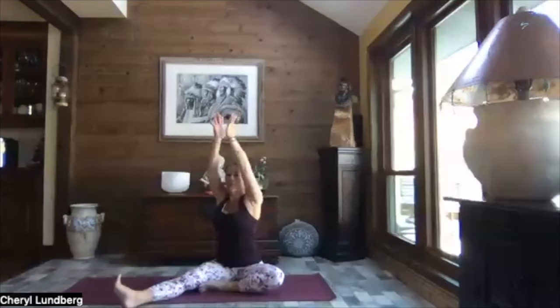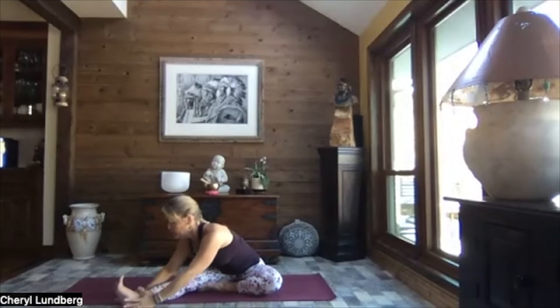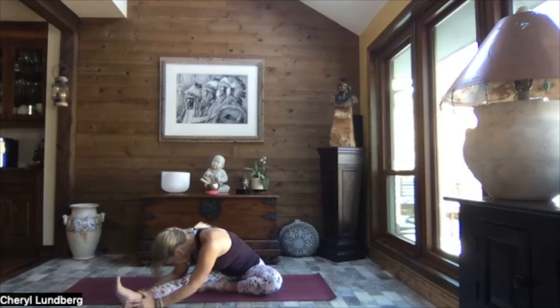Sitting up nice and tall, switch — left leg goes out, right leg tucks in. We turn towards the leg, inhale, reach to the sky, hands can pass through heart center, and walk it out or lengthen and reach. Release your hands and relax the weight of your head down — be nice, tucking in. Let's slowly walk it back up.